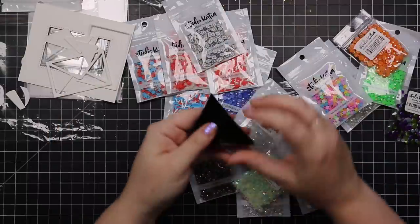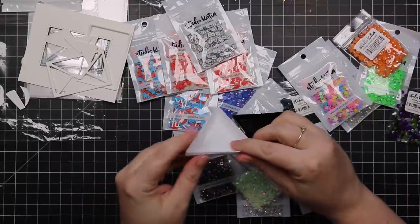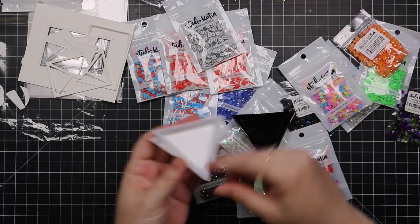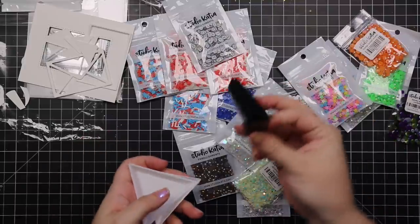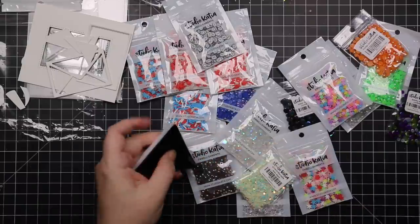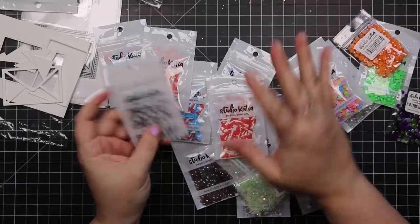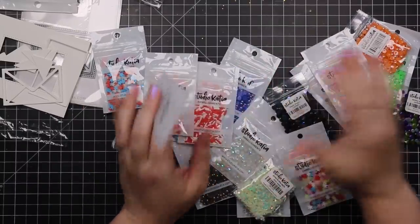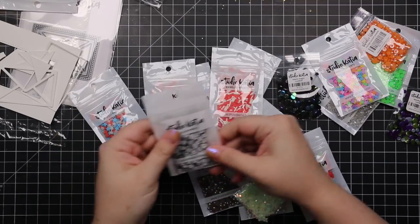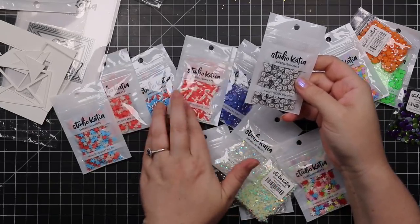There are black trays now. I've had these Studio Katia little trays forever — I use them in my embossing powder containers to scoop embossing powder, and to pour my embellishments in when I want to pick through them. So there are black ones as well now. And then embellishments — I love her new packaging. There are little clay embellishments: cute little envelopes, which go with that envelope shaker, little stars, and little confetti.